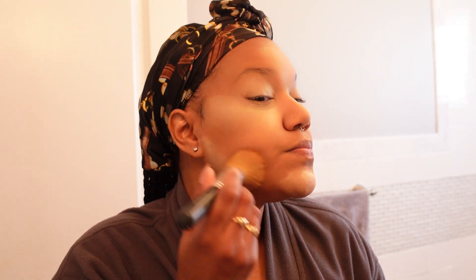I'm also trying to review Rihanna's line, and so far the Eaze Tint looks really good on my skin. It dries really nice and it does match my skin tone. I can't forget this setting banana powder. Now I'm just going to wipe off the excess powder.